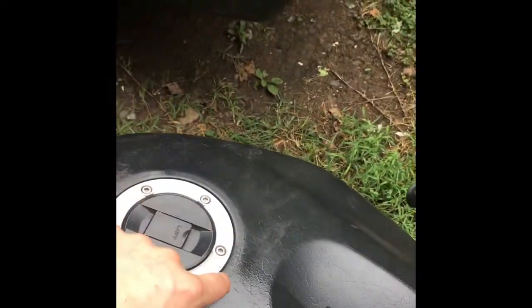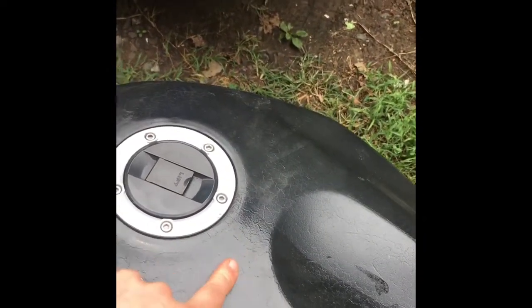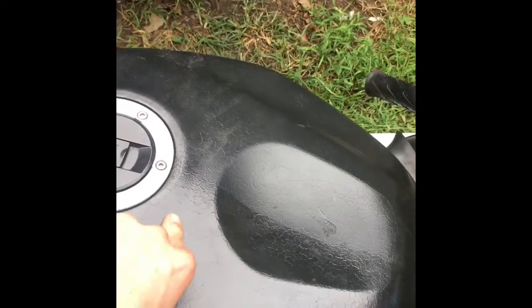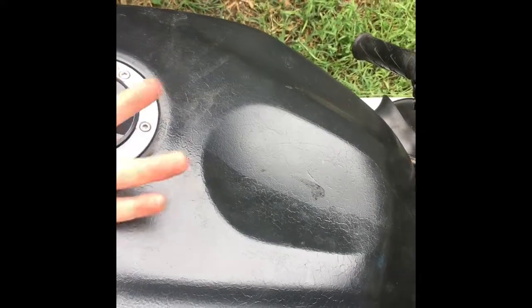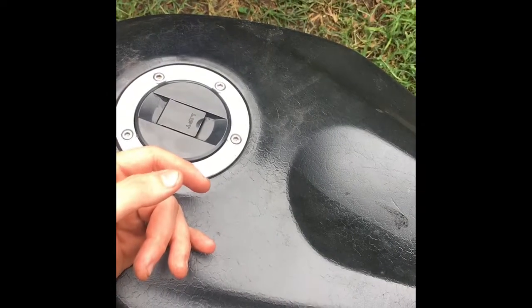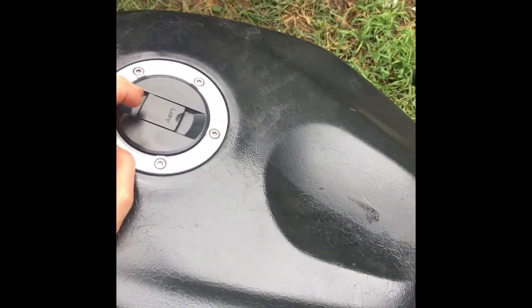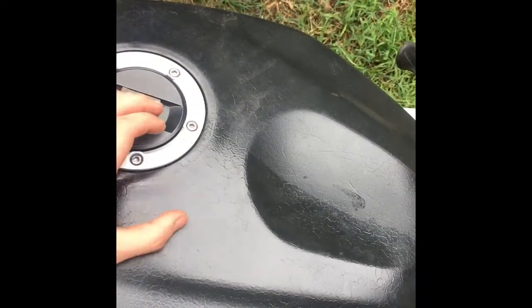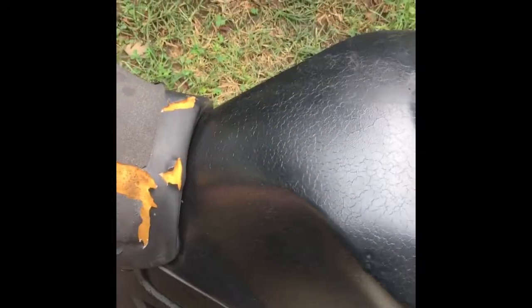That's all that was wrong the whole entire time — the reason it wouldn't start. There's something on the fuel pump on the inside of the tank. The fuel pump is inside the tank and there's something in there that keeps the pressure back and keeps it together. That piece had blown off or fell off when I put the tank back in.